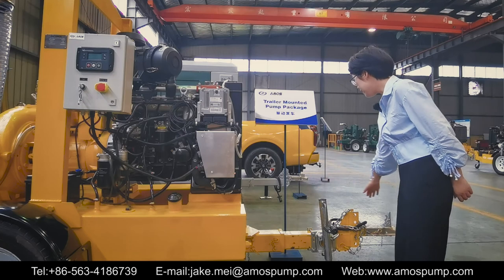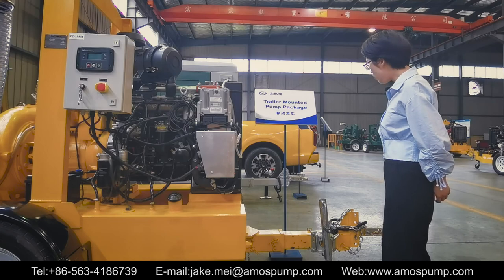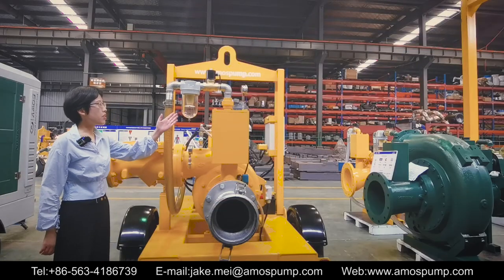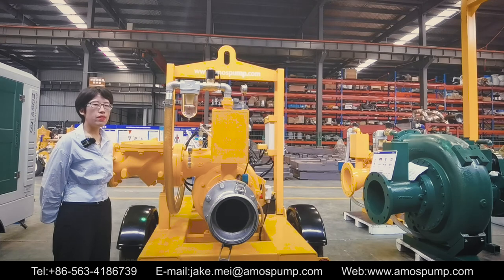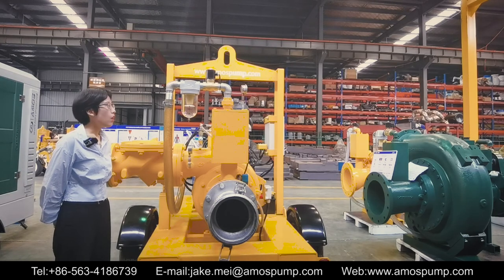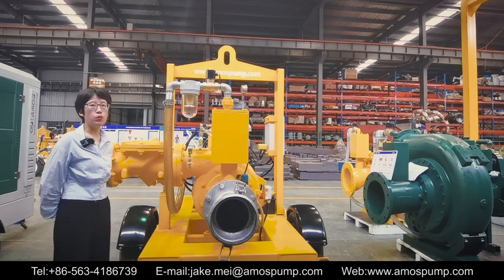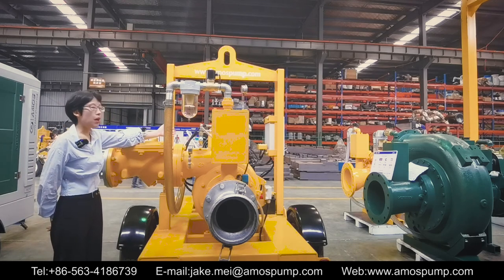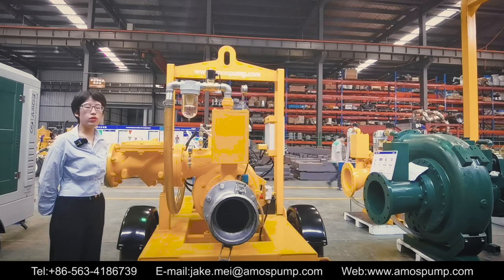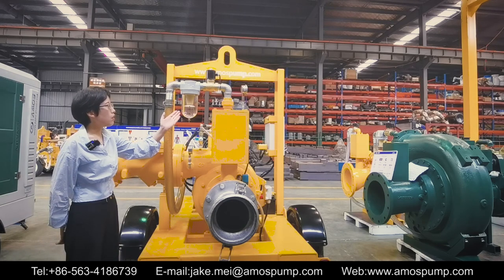Here is the connecting rod to connect the trailer to the truck or other tow vehicles. Here is a vapor liquid separator. Vapor is normally generated during the vacuum pump evacuation and turns into water or ice when the ambient temperature is low. The water and ice will stay inside the vacuum pump and can be a great threat to it, so it is recommended to equip a vapor liquid separator on each pump.